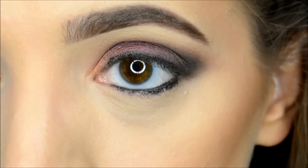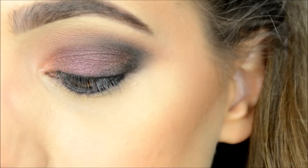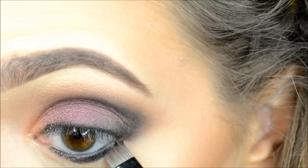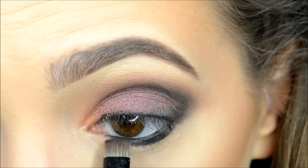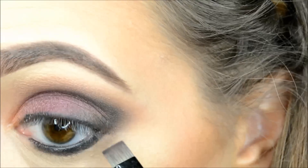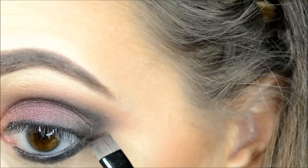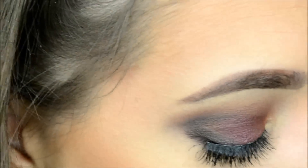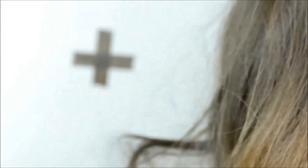We're taking some Espresso mixed with a little bit of the black and just running it under our lashes in the bottom, making sure that this connects. And now I need to diffuse that out, so I'm going to use a little smudger brush with some of that Dusty Plum and just blend it out.